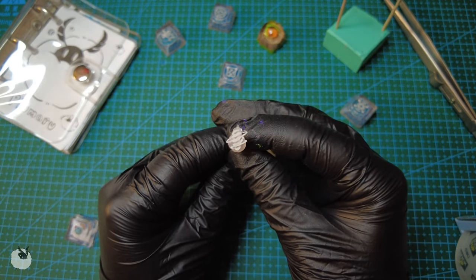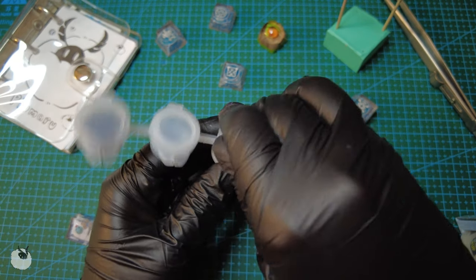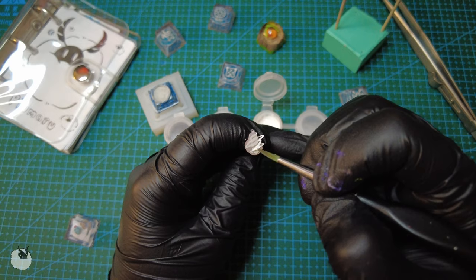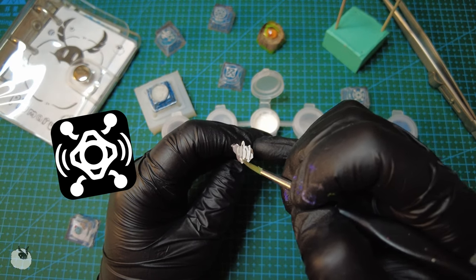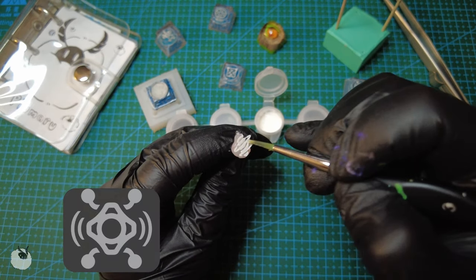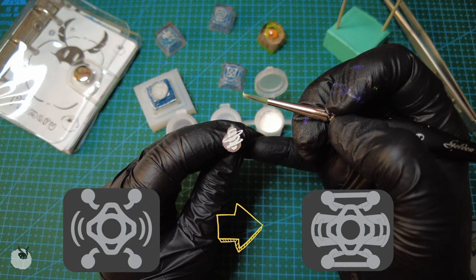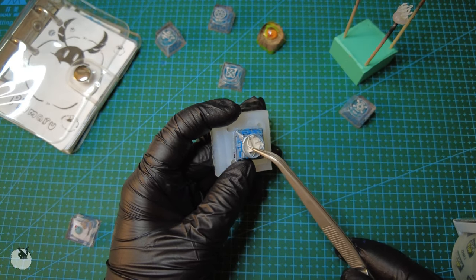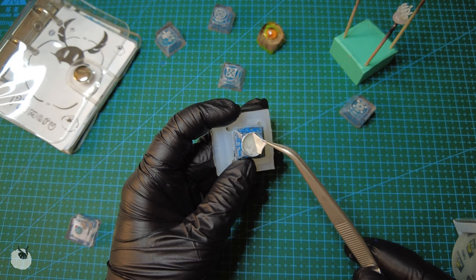Now for the teeny tiny 3D model skull that's going in the center, I'll be using plain white. And if you're wondering how I keep multiple-part skulls — such as this one or this one — in one piece, that's because after modeling I add support to print it all together. And since we wanted some light to go through the middle of the keycap, I'll be removing this tape.